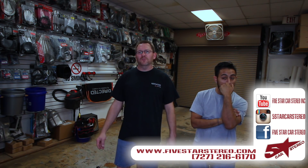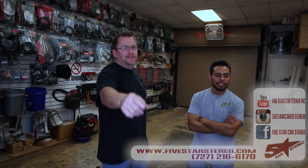All right guys, you have a great night and we will see you next time. Bye.